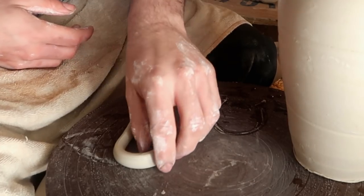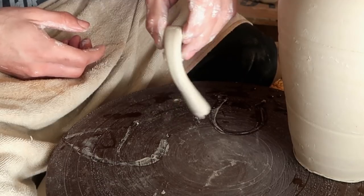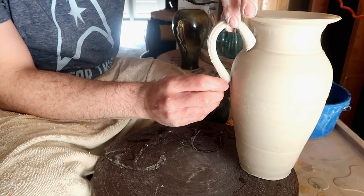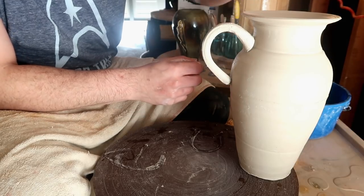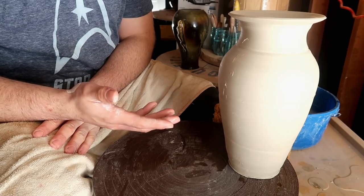You're gonna end up pulling your handle and it's gonna be way too wet to actually hold the stability of any shape or form. It's gonna wiggle all over the place. You're gonna try to attach it and it's gonna look a little bit nice for a second, but then it's most likely gonna just fall over or slump over. So let's pull our handles right now.